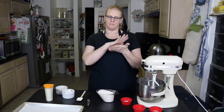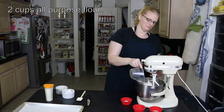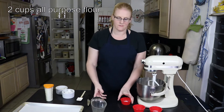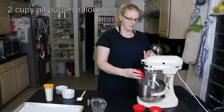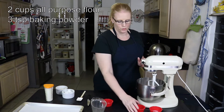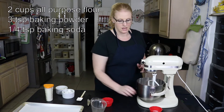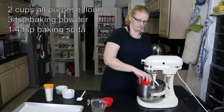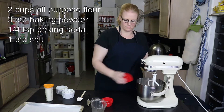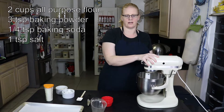I have two cups of flour, three teaspoons of baking powder, a quarter of a teaspoon of baking soda, and a teaspoon of salt. I'm just going to stir that together real quick before I add my butter and shortening.